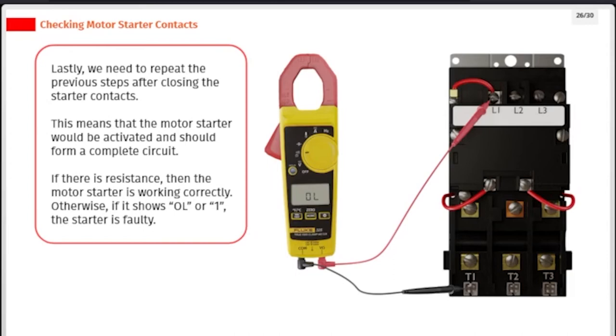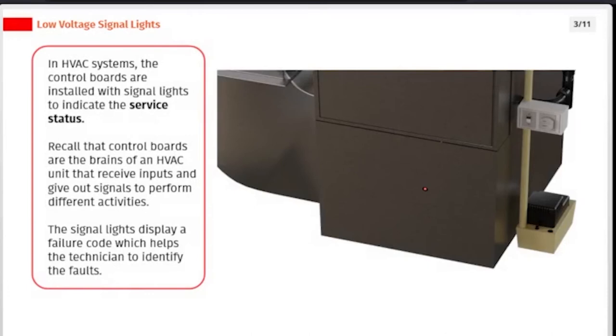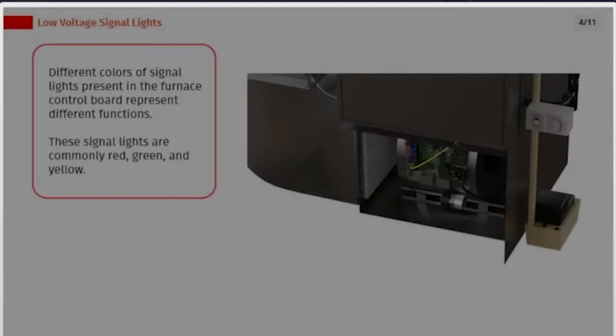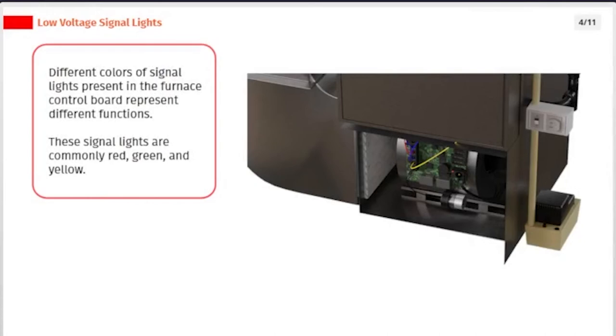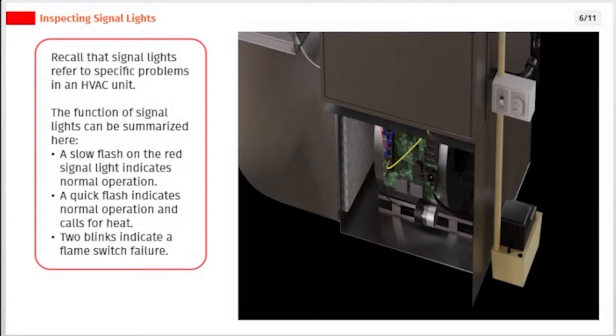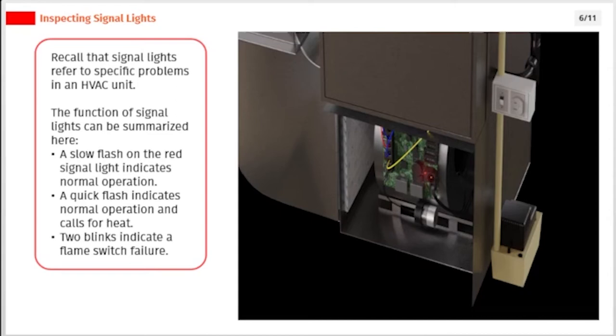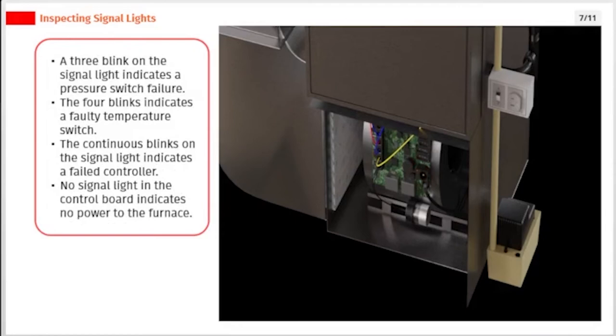In HVAC systems, control boards are installed with signal lights to indicate the service status. Control boards are the brains of an HVAC unit that receive inputs and give out signals to perform different activities. The signal lights display a failure code to help the technician identify faults. Different colors — commonly red, green, and yellow — represent different functions. A slow flash on the red signal light indicates normal operation; a quick flash indicates normal operation with a call for heat; two blinks indicate a flame switch failure; three blinks indicate a pressure switch failure; four blinks indicate a faulty temperature switch; continuous blinks indicate a failed controller; and no signal light indicates no power to the furnace.